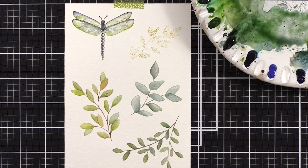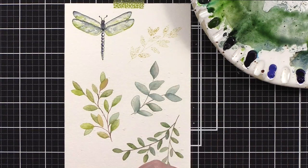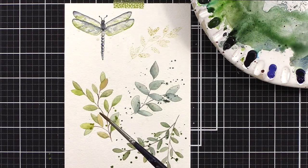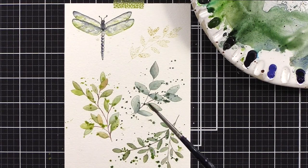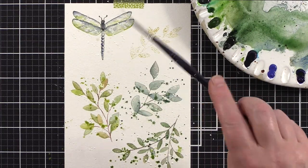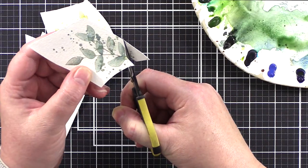I wanted this card to have a light ethereal feel of leaves hanging over a pond edge with light bouncing around, so I added lots of splatter over the areas I painted. I used a solution of perfect pearls powder for sparkle, white gouache for highlights, and also some leftover paint.